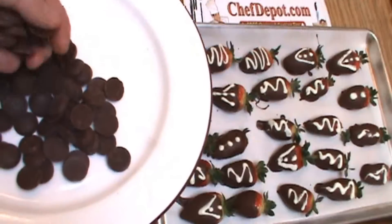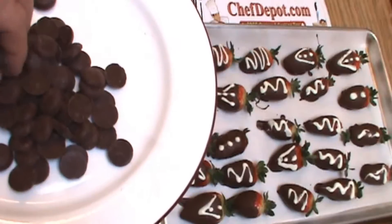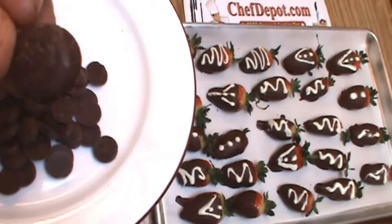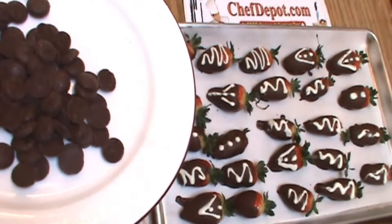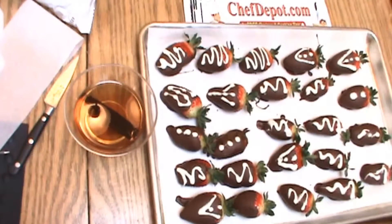I'm sure you know that dark chocolate is good for you, and the quality of whatever you eat is very important, so think about that next time you're eating some chocolate. You might consider this Felschlin, which comes from Switzerland. It's pure, it's wonderful, and it's of course available at ChefDepot.com.